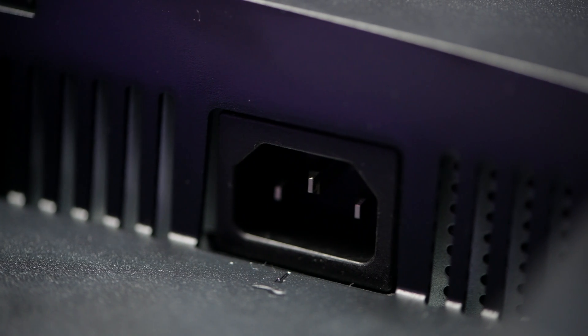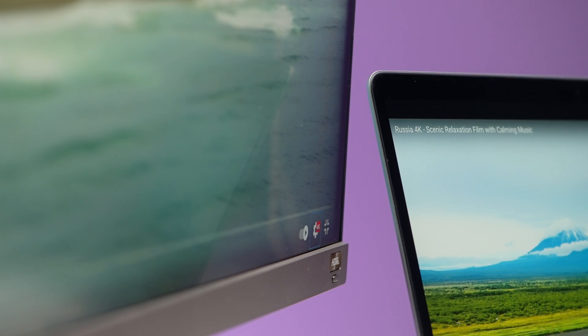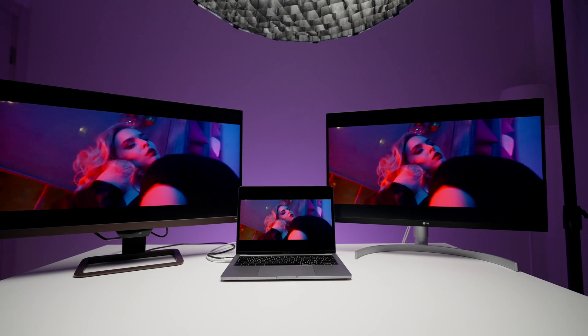Both monitors will provide your laptop with 60 watts of power via USB Type-C cable, so you'll be able to charge your laptop simultaneously. But if you have something like a MacBook Pro 16-inch, it draws a little more power, so you'll slowly lose battery. It's probably not the best choice for 16-inch models or power-hungry laptops. But for a MacBook Pro 13-inch, 60 watts is more than enough — like through the roof.